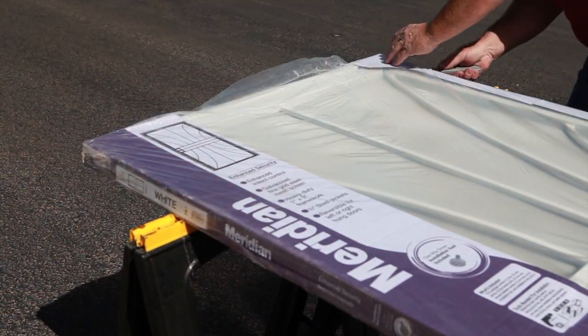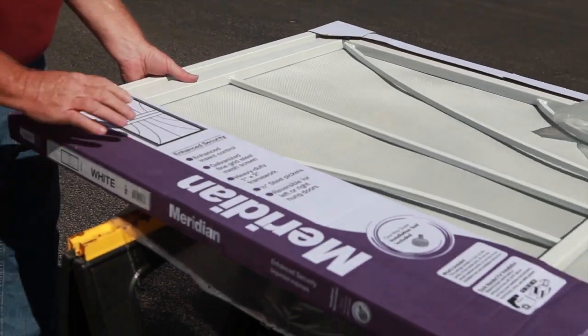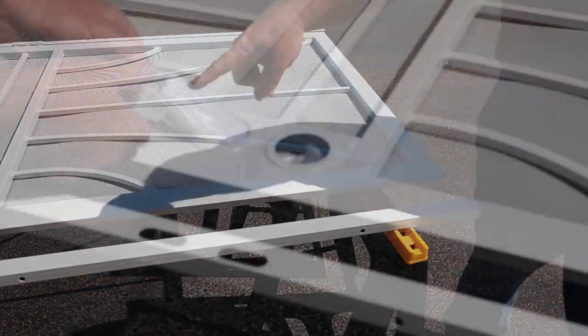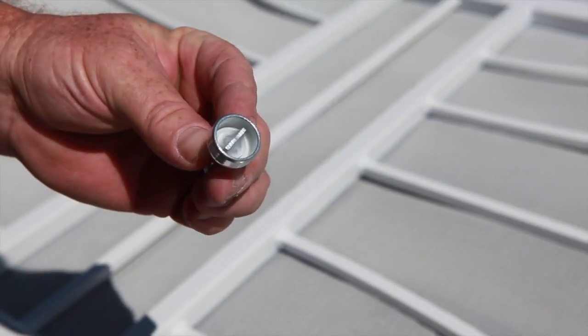Carefully cut the tops and sides of the package to remove the plastic covering. Remove plastic and cardboard top piece and discard. Remove the top head jamb and set aside. Remove the lock side jamb from the package. Located in the lock box are instructions, one-way screws, and a one-way driver tool.